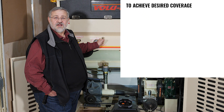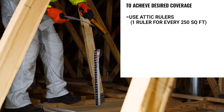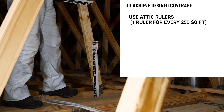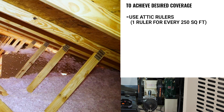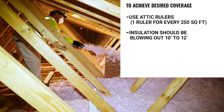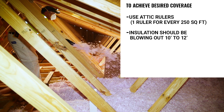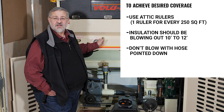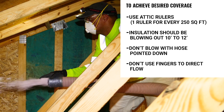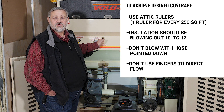To achieve the desired coverage, follow these guidelines. Do use attic rulers to help maintain uniform depth — use one attic ruler for every 250 square feet of attic space, or four per 1,000 square feet. Look at the material emerging from the hose; it should blow out 10 to 12 feet and drop into the cavities almost like snowfall. Don't blow with the hose pointing down, as this will compress the insulation and reduce coverage. Also, don't use your fingers or hand to control the insulation material from the hose more than necessary, as this will also reduce coverage.